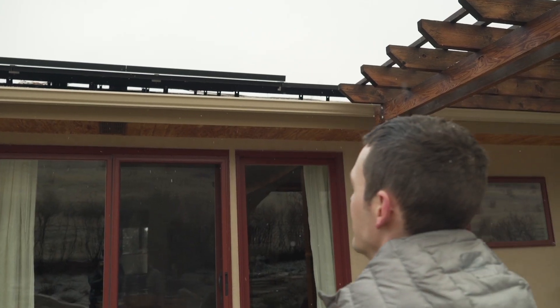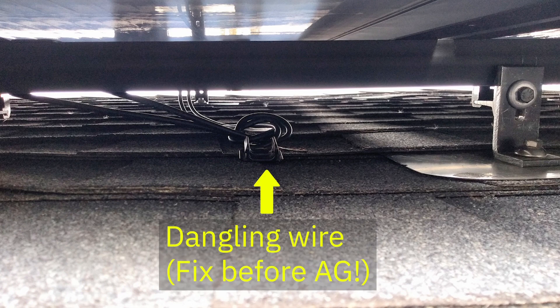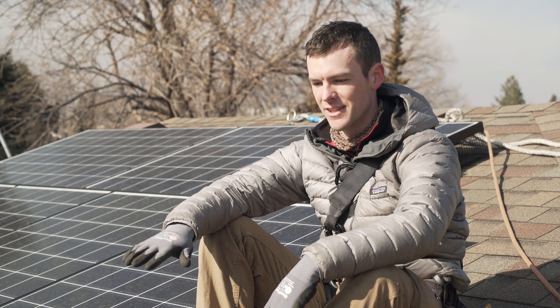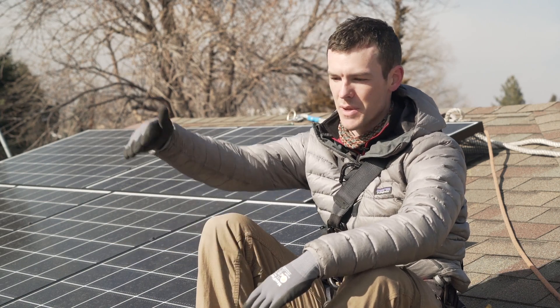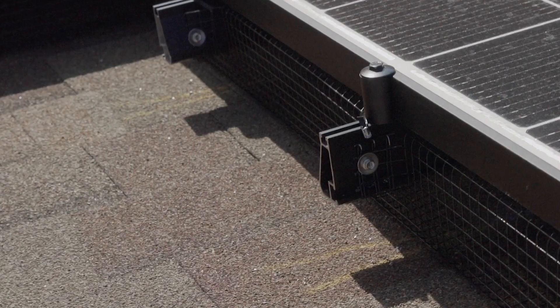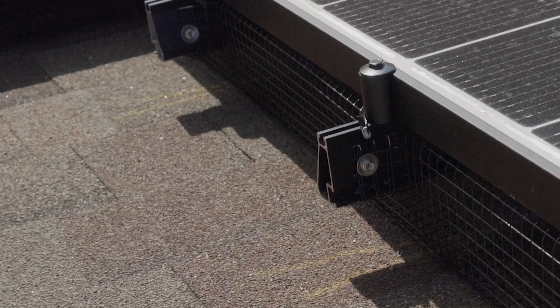Before you install the mesh, do a final check under the array for dangling wires, debris, or other issues. One nice thing about the rail mount method is that if a service technician has to come later, lift up a panel, fix something, and put it back, they don't have to mess with the animal guard — because we're only attaching to the rails, not to the panels themselves.